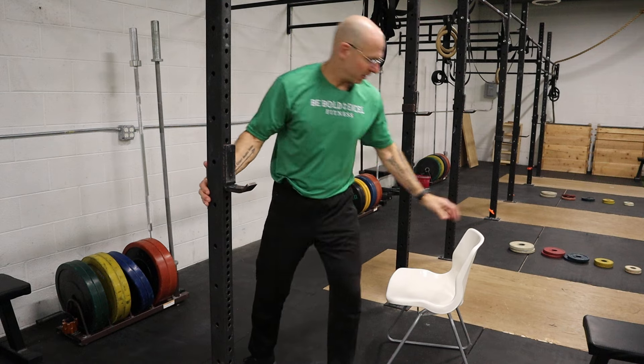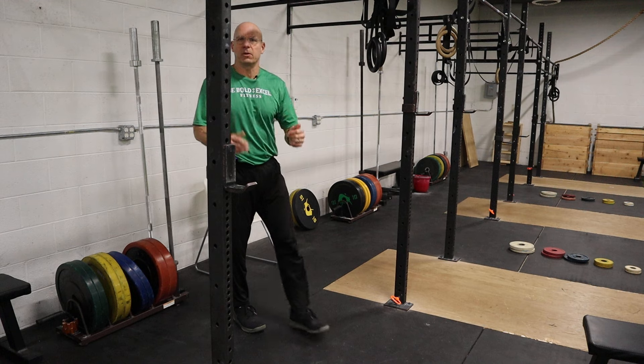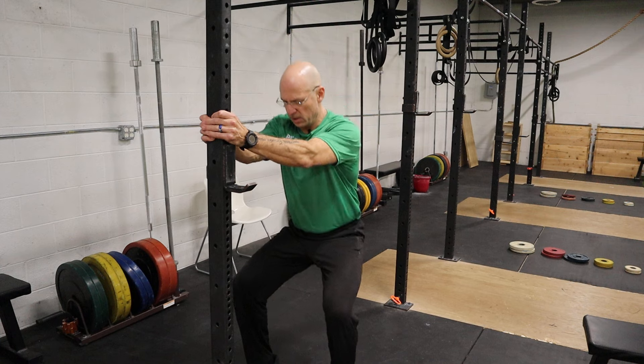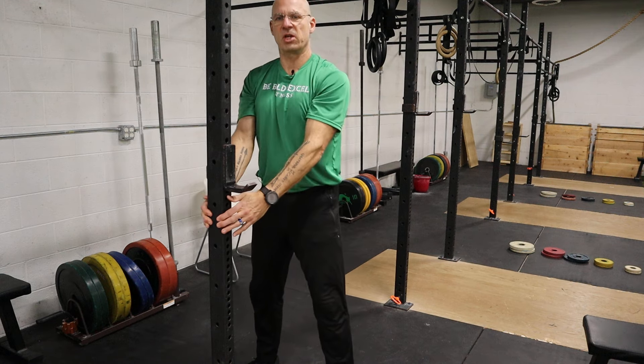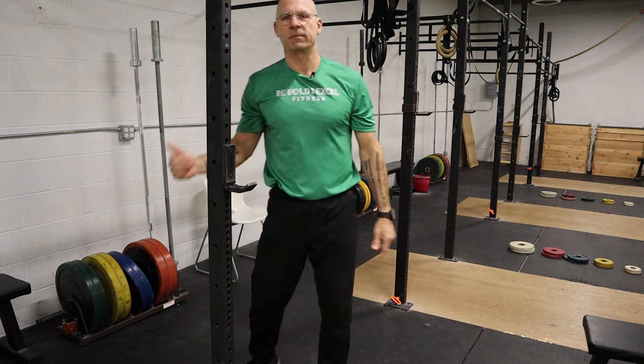You can also modify by holding on to something. If you're feeling really wobbly and you're not there yet with freestanding squats, hold on to something — in your house or at the gym — and go down as low as you can. Do five to ten of those. The squat.